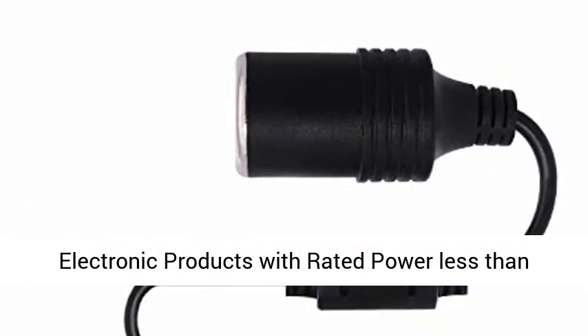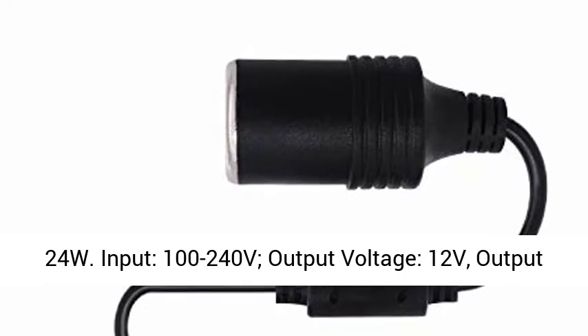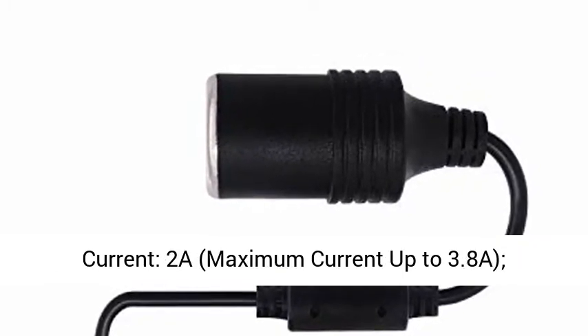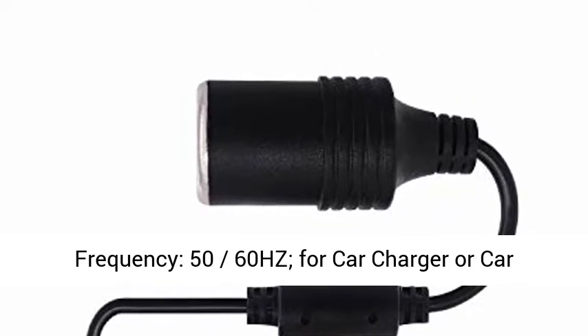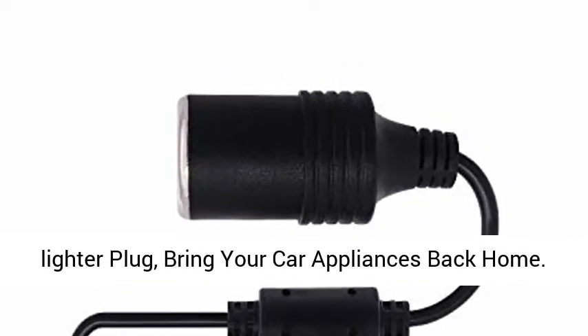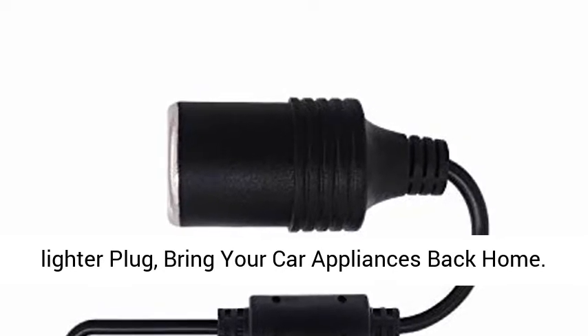Works perfectly with any vehicle electronic products with rated power less than 24W. Input: 100 to 240V. Output Voltage: 12V. Output Current: 2A. Maximum Current up to 3.88A. Frequency: 50/60Hz.